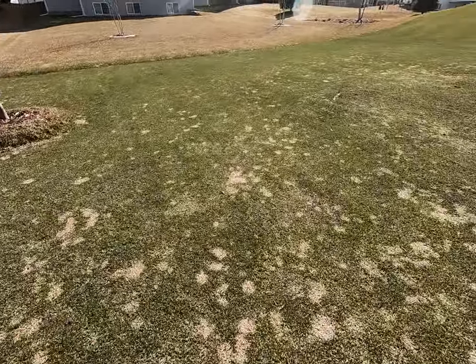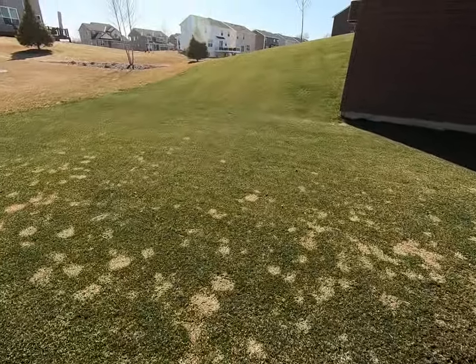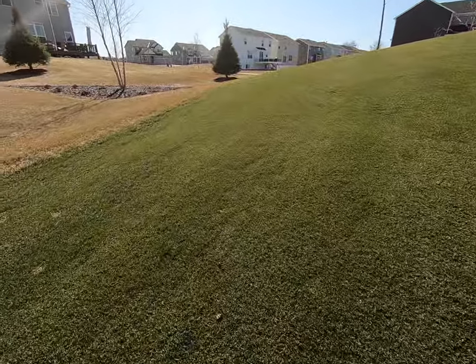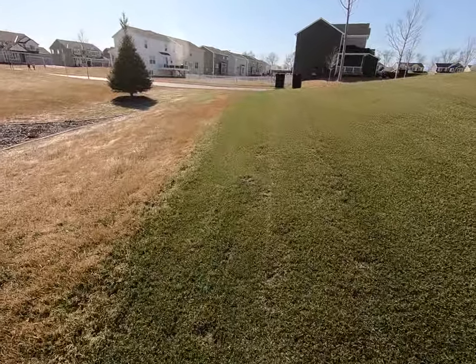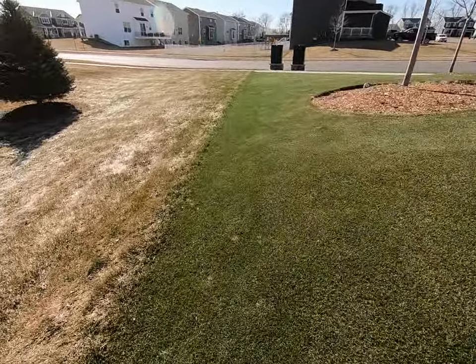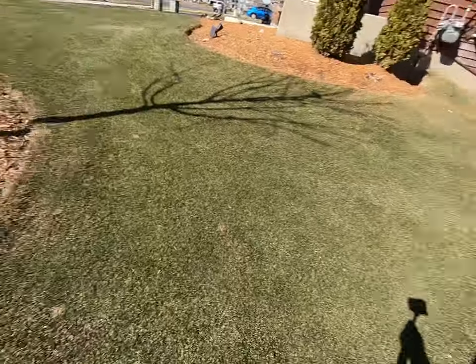So that was just a quick tour of the backyard. Moving back towards the front, just taking another quick peek up here. It just felt good to get out and mow today. Hope everyone's doing well, staying safe. Excited for the lawn season to start. Thanks for watching, have a great day.